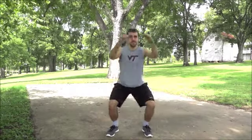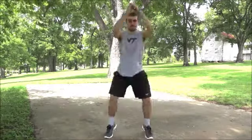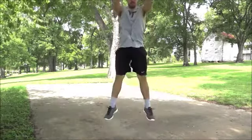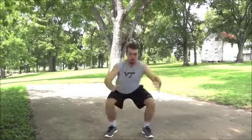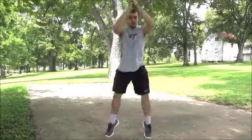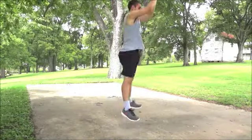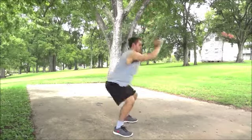Third, jump squats. Stand with feet no closer than shoulder width apart. With arms in front of you, push your hips back before bending your knees and lowering to the ground. Let your arms come to your sides, then swing them up while simultaneously extending your knees and exploding out of the squat into the air. Avoid bringing your knees together throughout the movement. Land carefully with slightly bent knees before the next repetition.